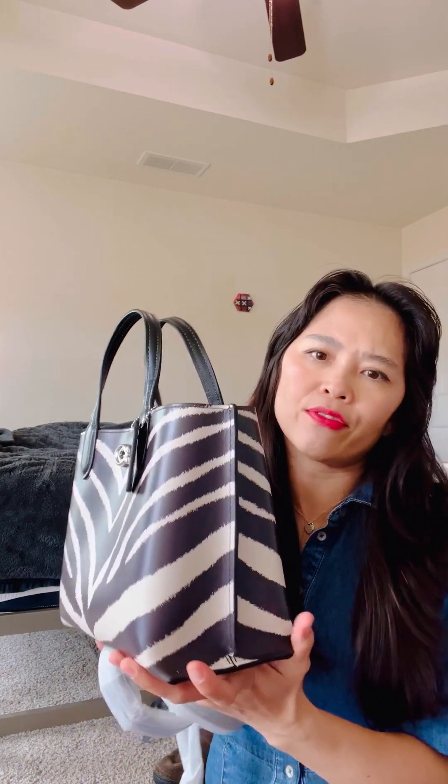As you know, this is the smallest size in this line. I believe it's about nine and a half by seven and three-quarter inches, and about four and a half inches in width. Let's do a 360 tour of this bag before we get into the inside.